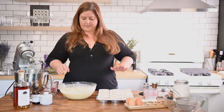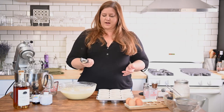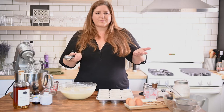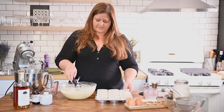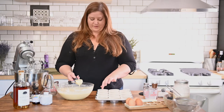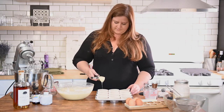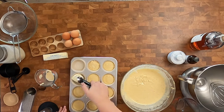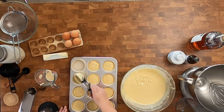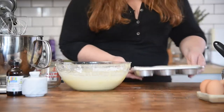Into a cupcake pan we go. The amount of batter we made is going to be enough for 24 cupcakes. I have cupcake papers in it — it's like I actually bake. I'm going to take an ice cream scoop with a little lever in it. You could do this with a spoon or a ladle, but apparently you only fill the cups up about two-thirds of the way. Into the oven, 375 for about 15 minutes.